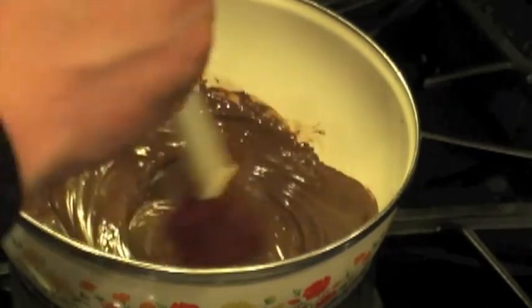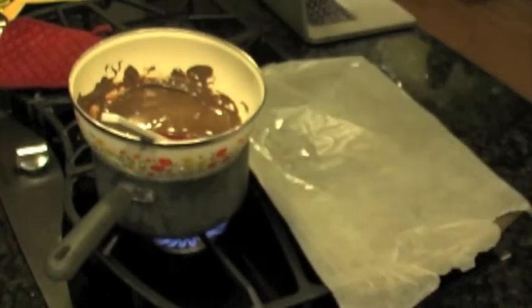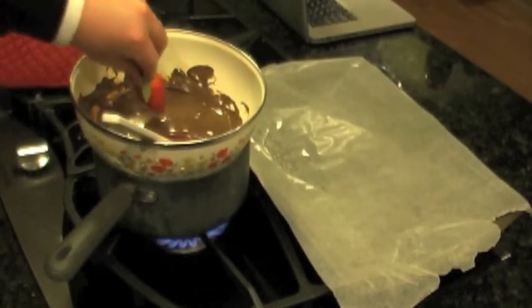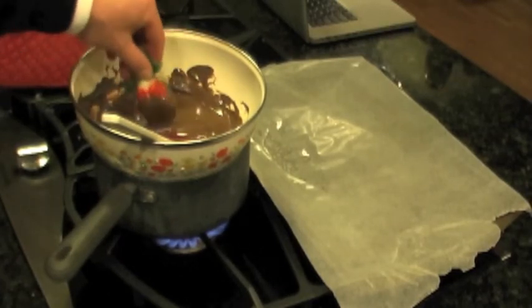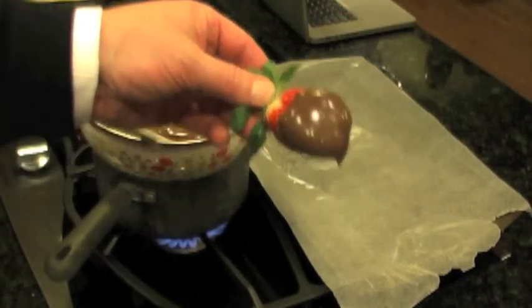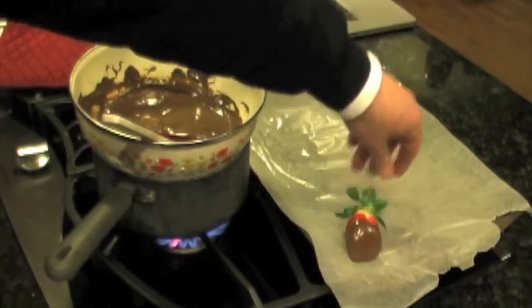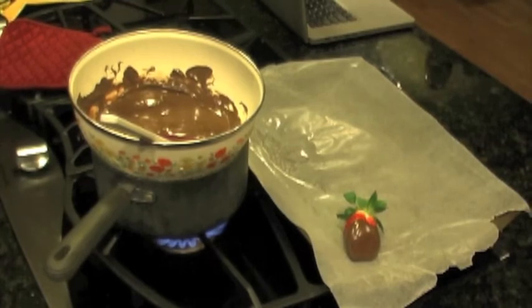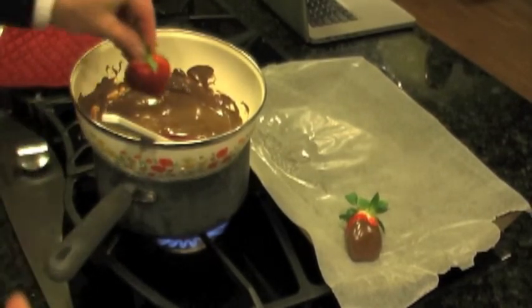Make sure it's well mixed, and then it's time to start the fun part. The chocolate's nice and smooth, so you take a nice dried strawberry and just dip it — however far up you want the chocolate to go. That looks perfect. Place it on wax paper and you just keep doing that. See how easy this is? You're going to let it chill and harden, and it will be ready to serve to your significant other.